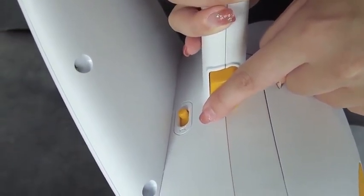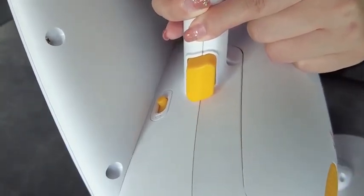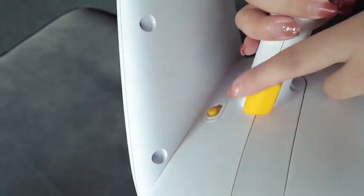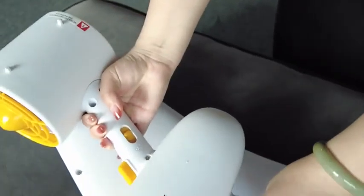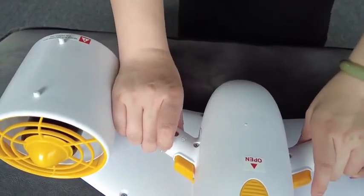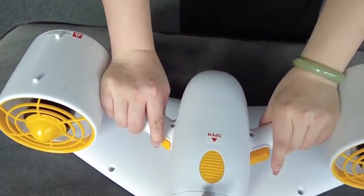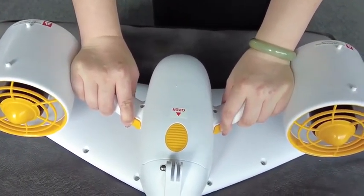The second gear is 1.8 meters per second, and you can change the speed by this button. First, open the lock of the key, then press the turn on button, and then press the speed control button and the scooter will be working.